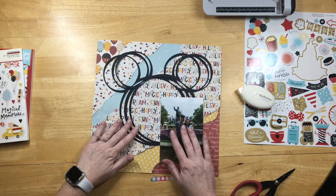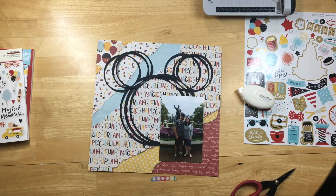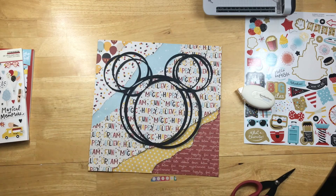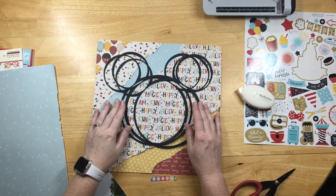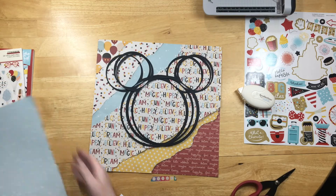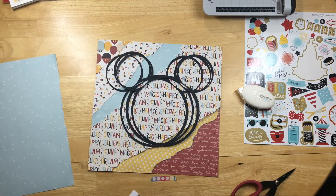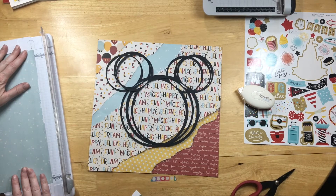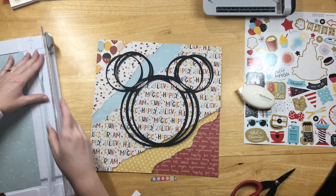For the ears, I took circles on my Cricut and made the Mickey head with two smaller circles for the ears and welded them together. I cut it out three times — it's not perfect circles, I wanted a sketchy circle design. Then I have them slightly offset from each other.